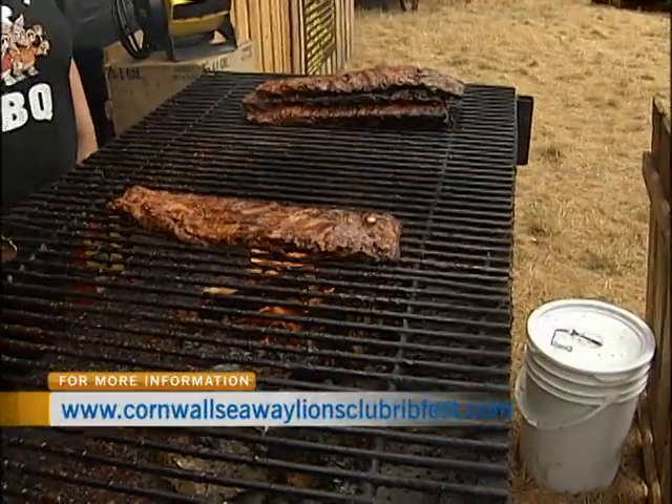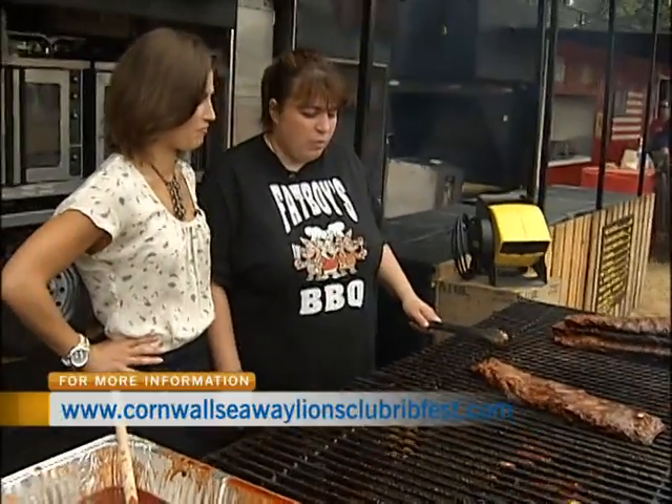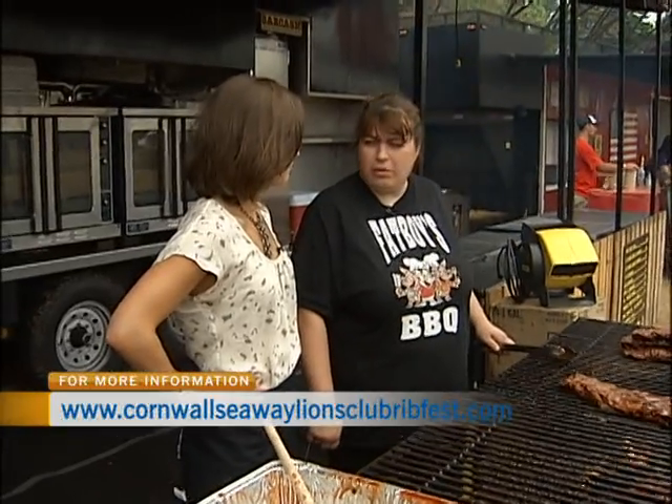These are almost ready to eat. How do you go about cooking them? We marinate our ribs, then we slow bake them, and then we bring them here and cook them over an open flame. Ready to go.